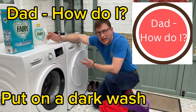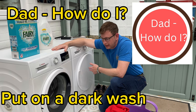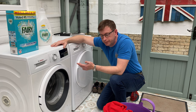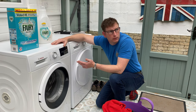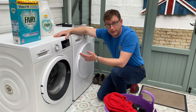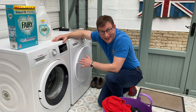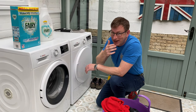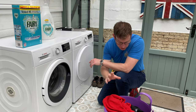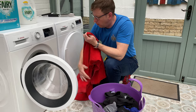Hello, welcome back. Steve from the UK's Dad How Do I channel with my Bosch washing machine. One of my previous videos was how to do a whitewash. Anyway, a dark wash is one where there are strong colors — like a strong red — so you're not going to stick that in a whitewash.